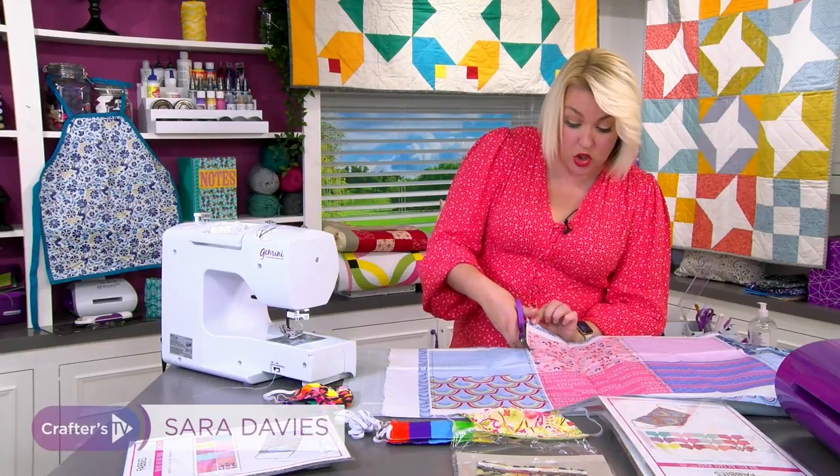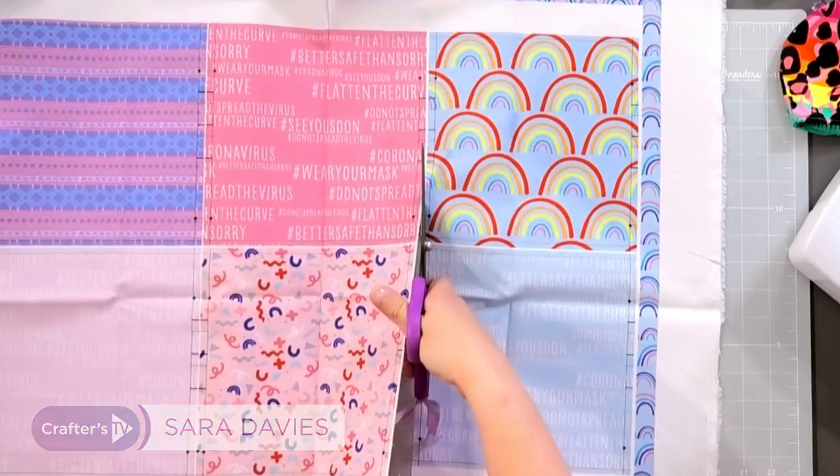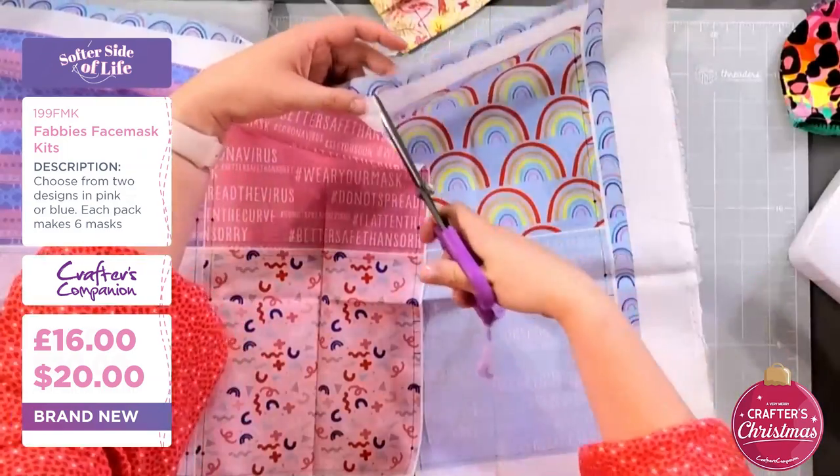So all I'm doing, John, is I'm just cutting - literally, there's no pre-preparation here. I am taking this exactly as you open the kit. So all I've done is cut right to the end.